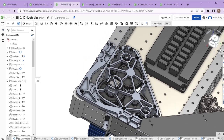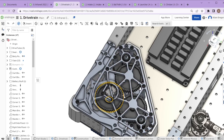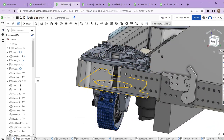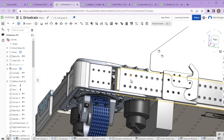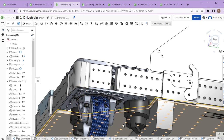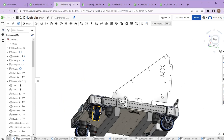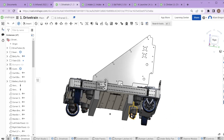Each swerve module has a drive motor and a steering motor. The drive motor drives the actual wheel itself, turning it going forward and backwards. The steering motor rotates the wheel — it's able to spin it like a shopping cart caster, but powered, so we can tell it which way to point and which way to drive.